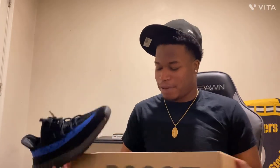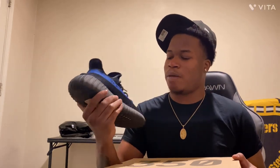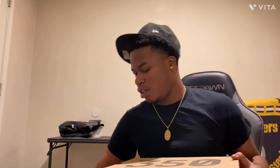All right, we got some 350s. I'm gonna keep showing the boxes. We got some 350s — black and blue boys. I don't know what they're officially called, but I just call them black with the blue stripe.